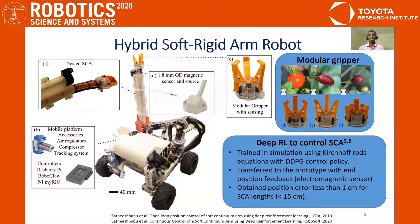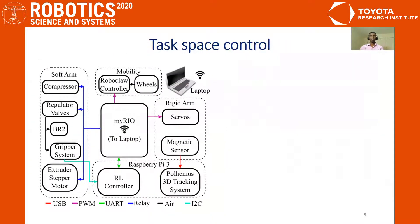We used an electromagnetic tracker for the end position feedback. The advantage of this sensing is that it can be deployed in outdoor environments. The entire system is mounted on a mobile rover, and a miniaturized pneumatic compressor on the rover makes the system untethered.